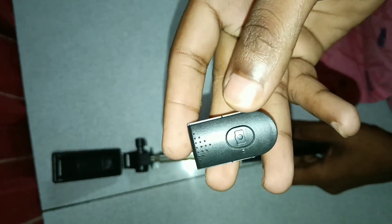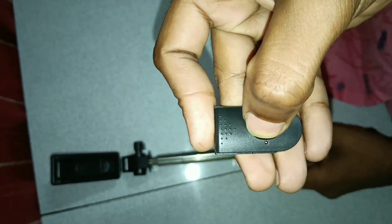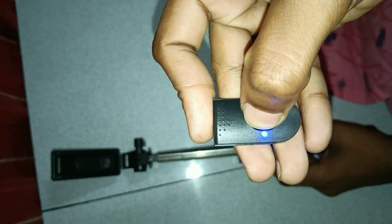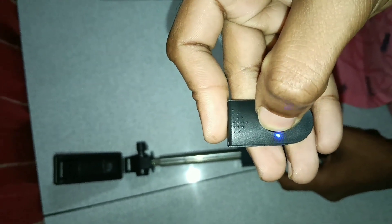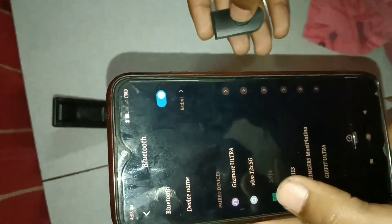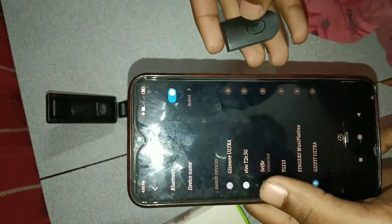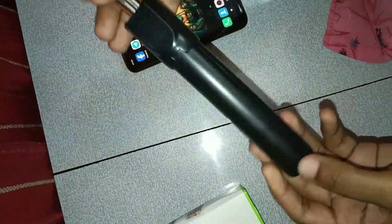I will add the remote to the tripod. Next, I will add the lamp to the tripod. I will open the selfie stick and connect it to the tripod. I will add the selfie stick to the tripod and open the tripod.